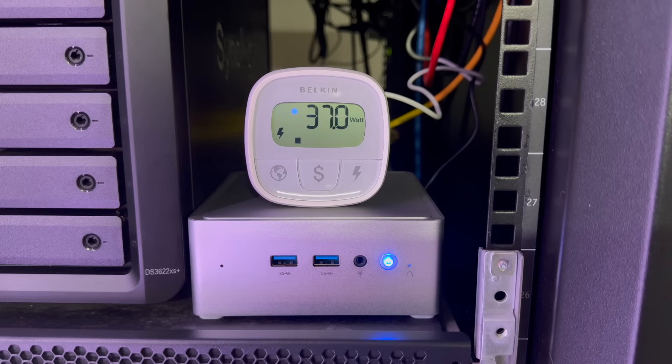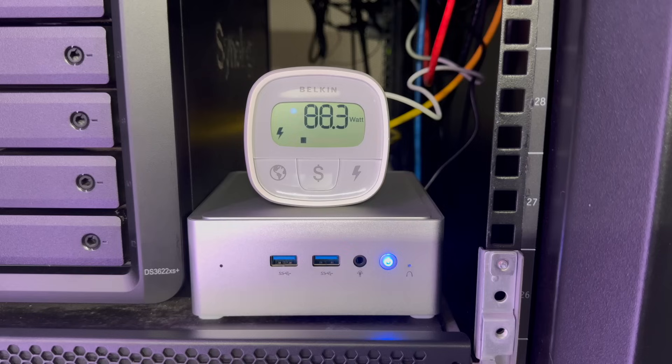When I powered the system on, it jumped to a peak of a little over 50 watts before idling down to an impressive 12 to 14 watts. In my artificial benchmark testing, I was able to get the system up to a maximum of 101 watts — at worst case with a full CPU benchmark across 20 threads and full disk read/write testing across both the NVMe and the SATA SSD.